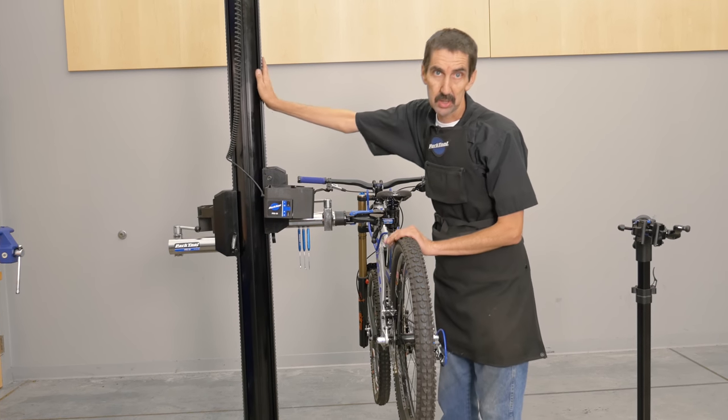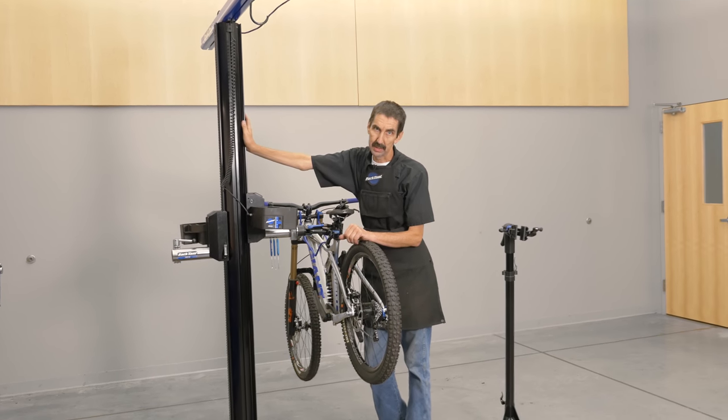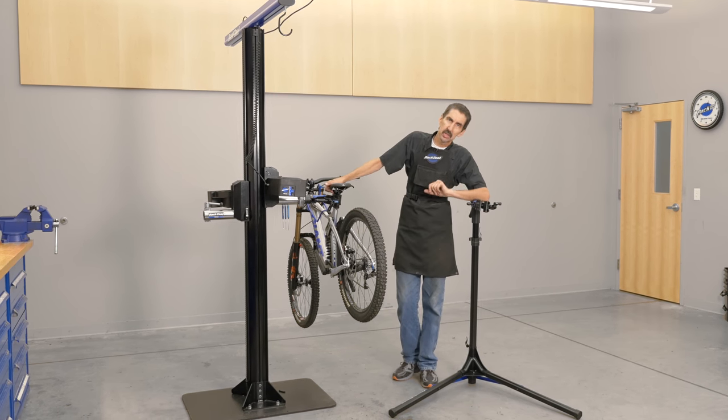So the PRS 33 comes with a single arm. That's what the shop gets, the 33. Get to your videographer. Get you two people together.